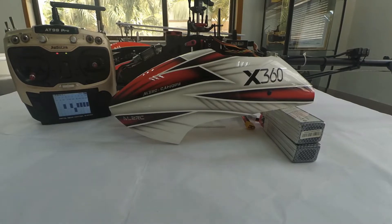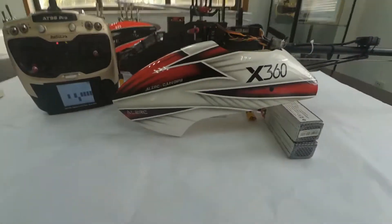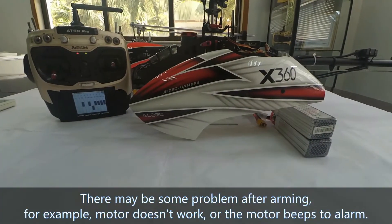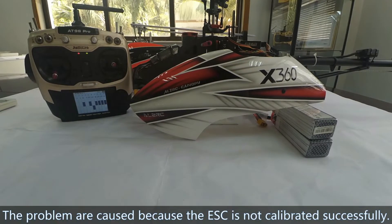Hi, I'm going to talk about how to calibrate the EESA on a helicopter with Radiolink mini-pigs. There may be some problems with the motor — for example, the motor may not work or the motor speed is unknown. The problem occurs because the EESA is not calibrated successfully.